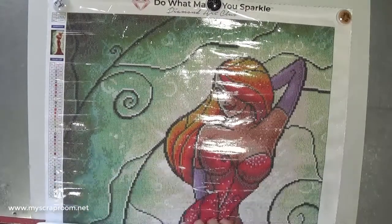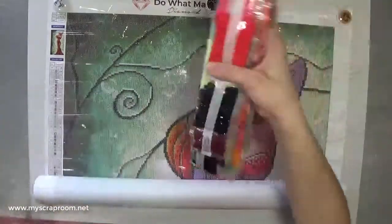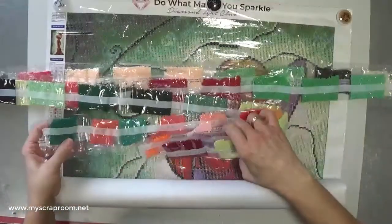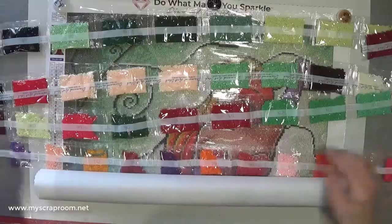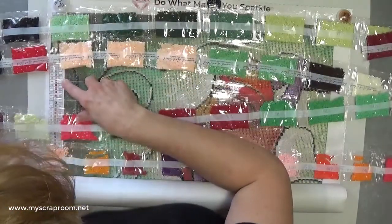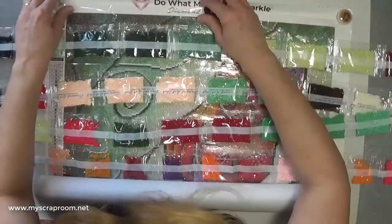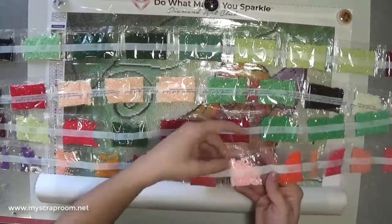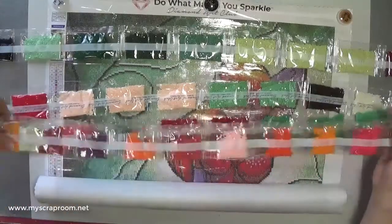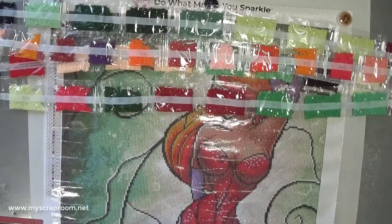Which one is the AB drill? It says it should have one AB. Normally it jumps right out at you. Number 128 — that is it, very first one. 128 is going to be pretty. It is sprinkled throughout the dress and the bodice area. Very nice. I am very, very happy with this. Of course it is very green heavy because of the background, which will be a nice change because the other painting I am working on is a little more on the darker side.